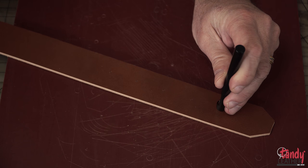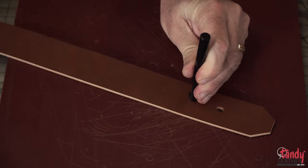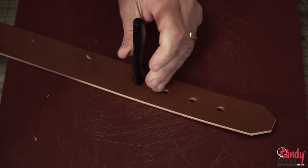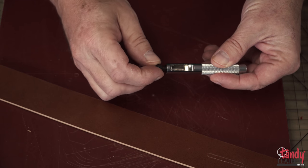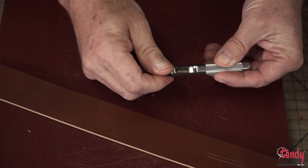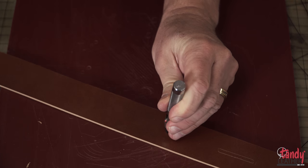Next we are going to use an oval drive punch to punch through the five holes that we previously marked with a scratch awl. We are now going to punch the four holes that are needed to secure the buckle on the other end of the belt strip using a mini drive punch.